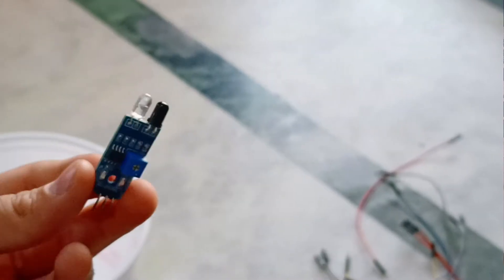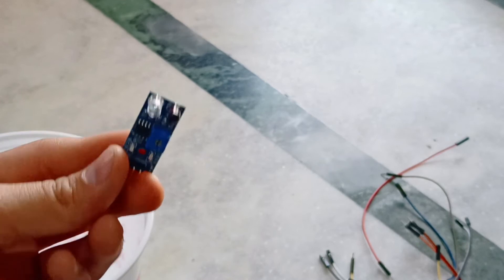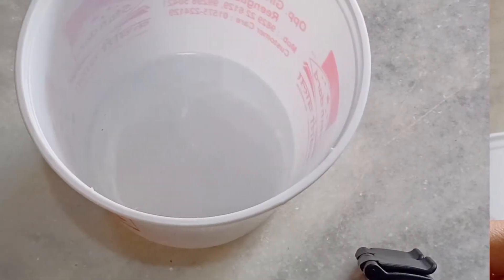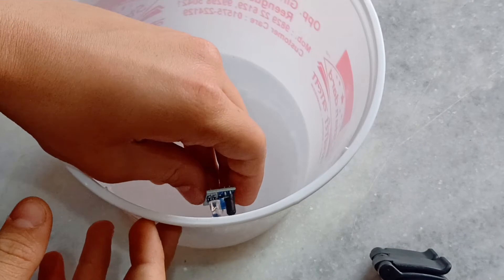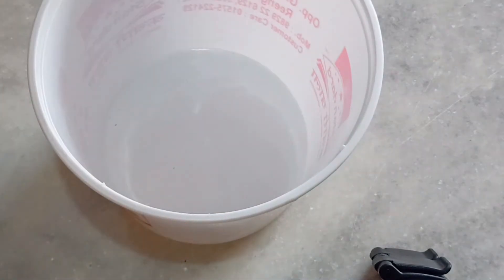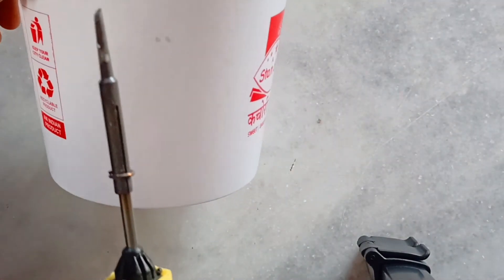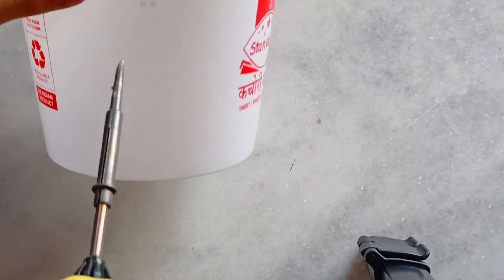Now take the IR sensor and fold its LEDs. Now make two holes according to the size of the LEDs. Here I have used a soldering iron; you can also use other tools.